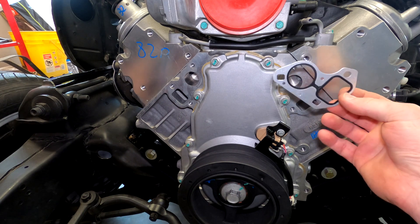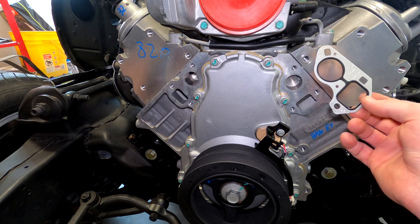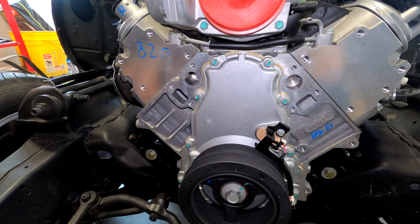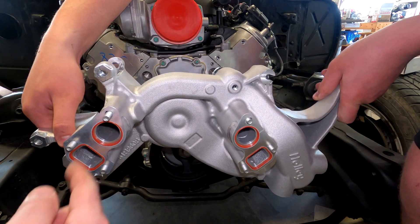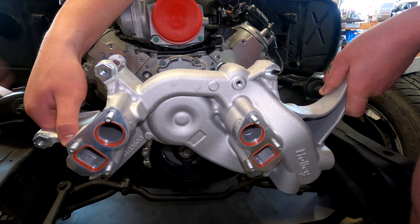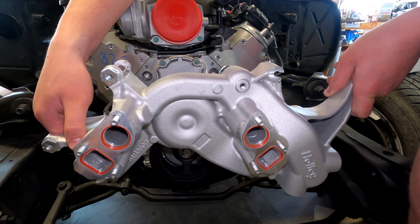There's no sealant whatsoever — it's just the gasket, you squeeze it, and you've got a seal. Here's our water pump; this is the top of it. Here are the two gaskets we have pre-installed. We've got our bolts in, and all we have to do is flip this thing around 180 degrees and attach it to our engine.